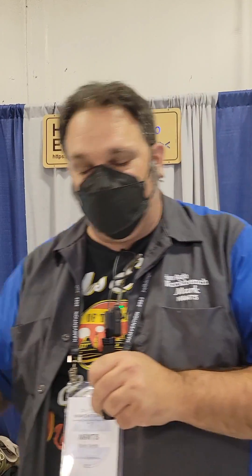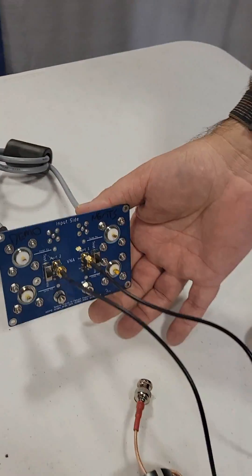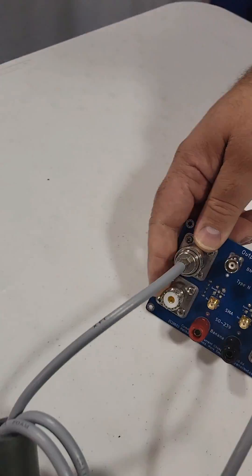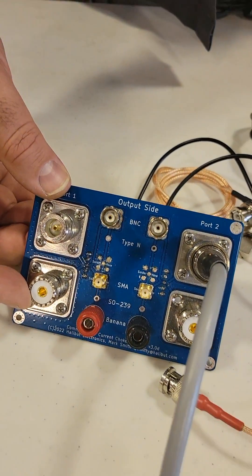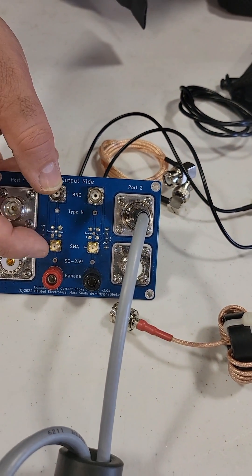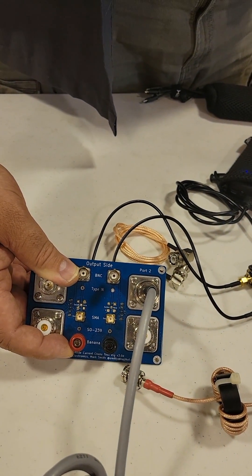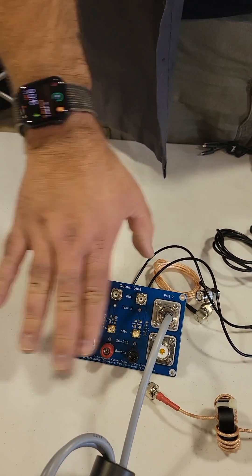It just connects the center pin to the shield — that's all it does. But it's a very convenient way of connecting the center pin to the shield. You can see on the back you have a couple of SMA ports that connect to the VNA. And then on the front we have all of the different common types of physical connectors: the SO239 UHF connector, the Type N connector, a BNC connector, an SMA, or a banana plug if you want to measure things like a choke on a DC power cord. So all the common ports here.